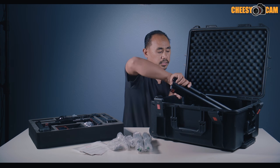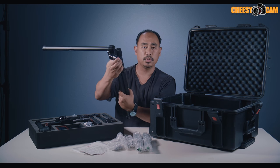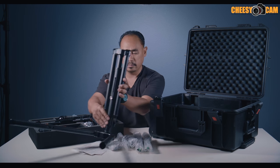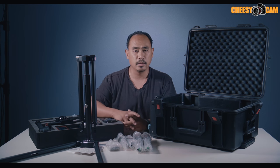Let me show you the stand — a legit, huge stand. There are push buttons on the side to build it up and it has a telescoping middle to get some height. Let me get all the pieces out on the table, then we'll build it up and balance it out.